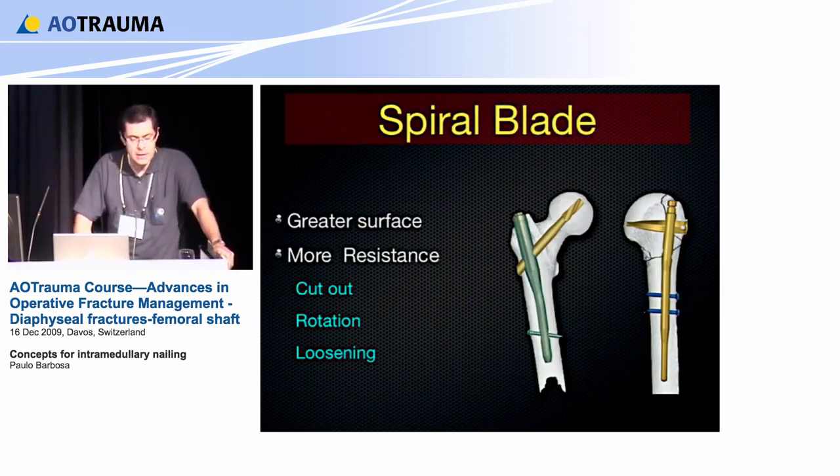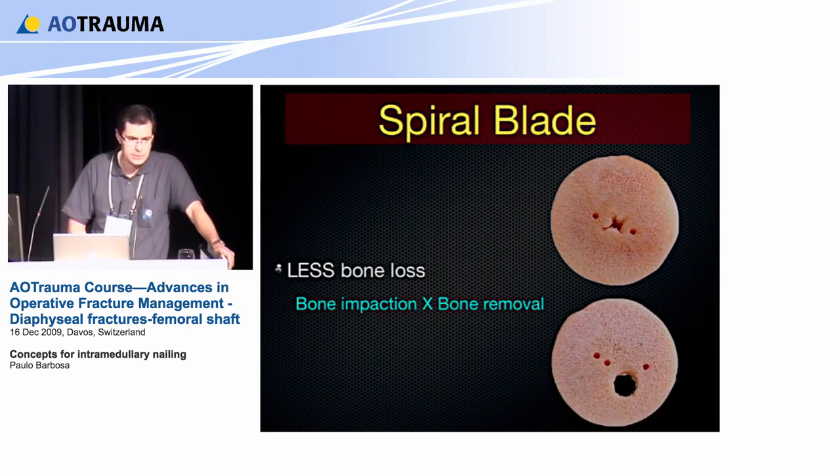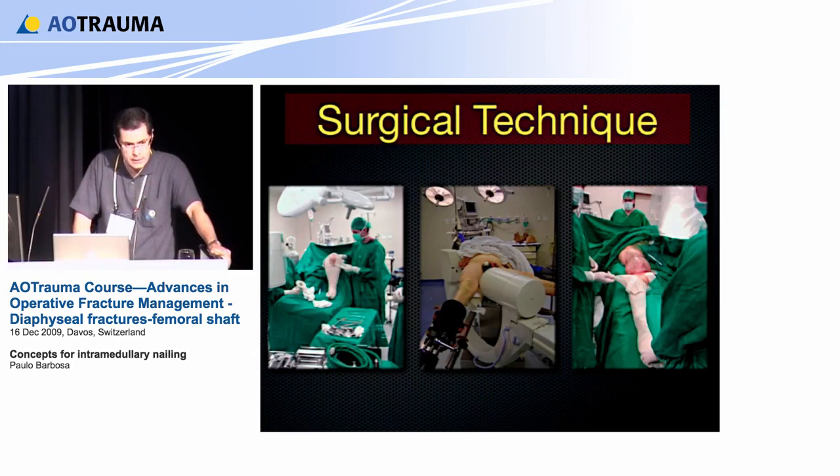The spiral blade is a new advantage because it increases the surface of the implant and gives more resistance to cut-out, rotation, and loosening. The spiral blade compacts bone rather than removing it, compared to a standard screw. When talking about nail stability, we go from the best option — a locked, reamed nail — all the way to the most flexible system, the elastic nail.